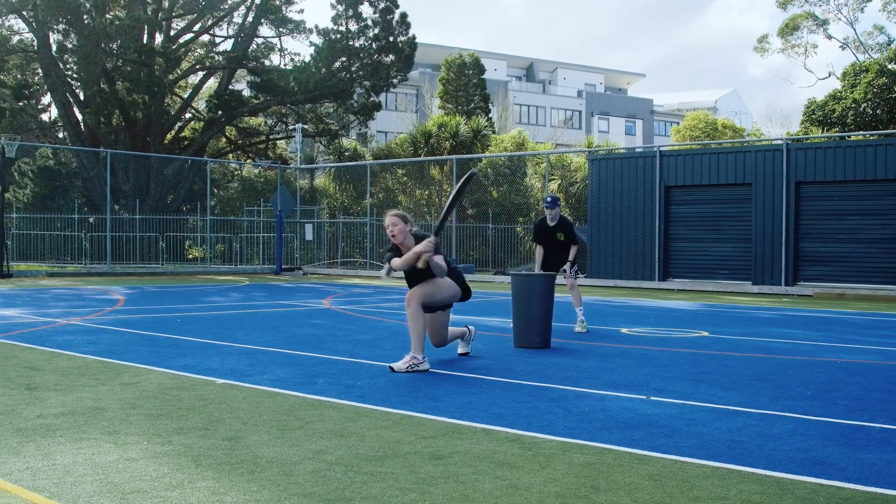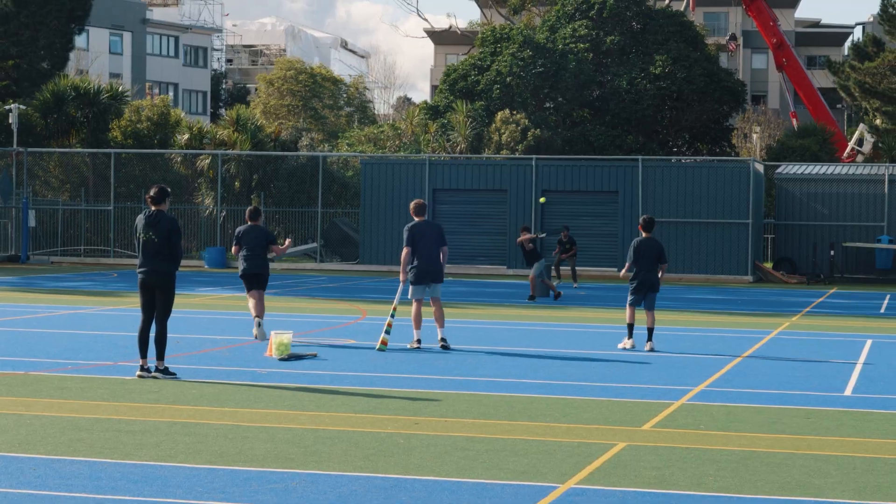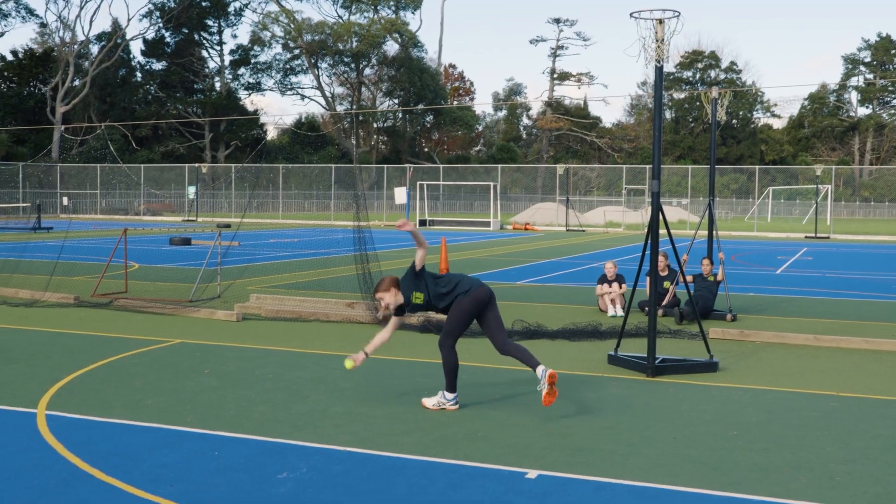Batters can get out in three ways: bowled out, run out, or caught out — including the one hand, one bounce rule.